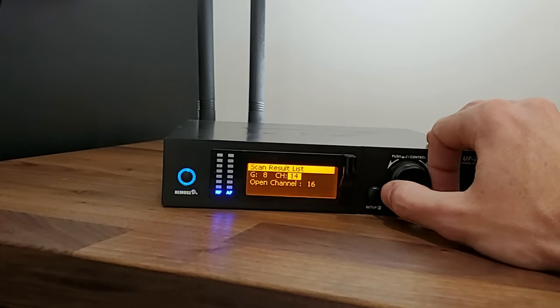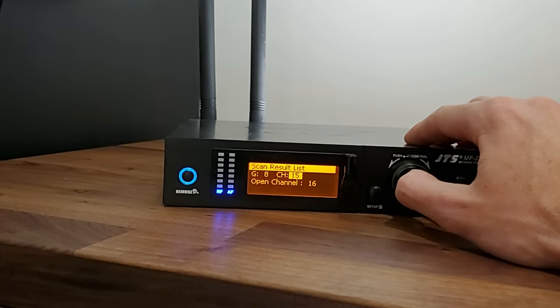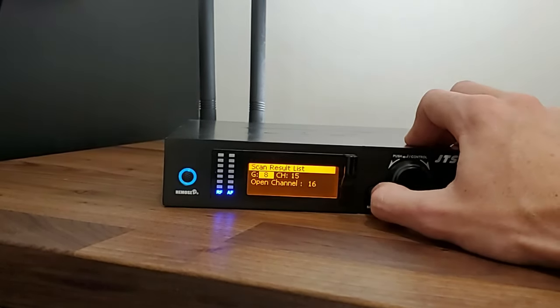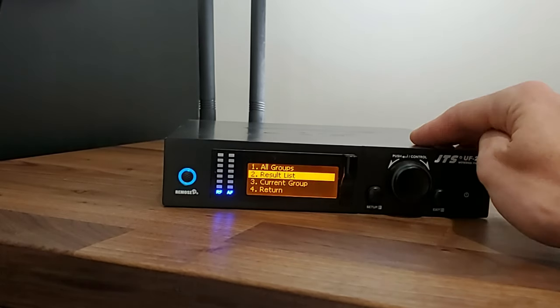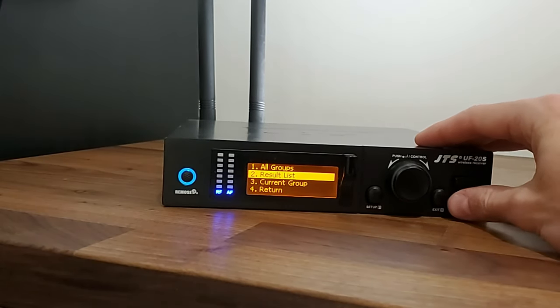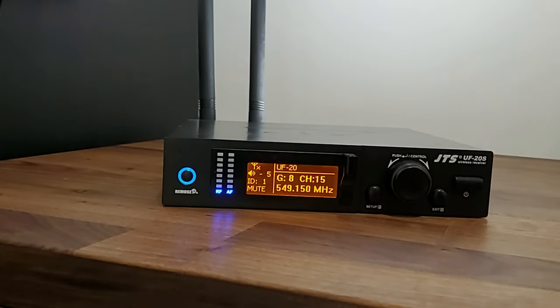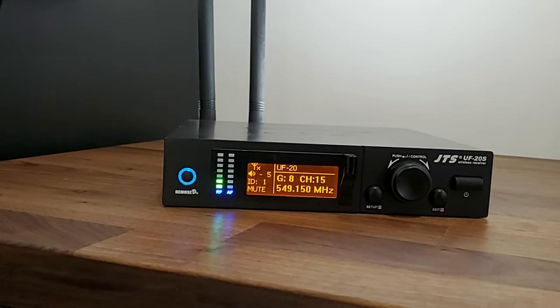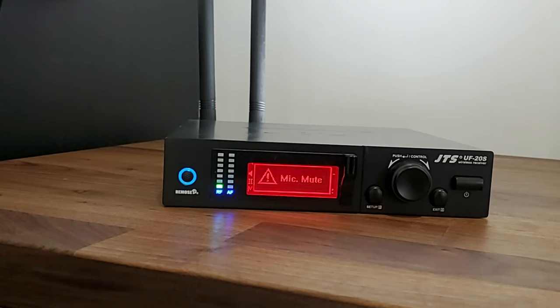We're going to go back to the start and select channel 15. Hit that button again to select channel 15, then hit the setup button to save that channel. It's going to take us back to the menu, and from there just hit exit and exit one more time to go back to the start menu. The next video will show you how to properly sync your receiver with your actual handset or belt pack — so stay tuned for that.